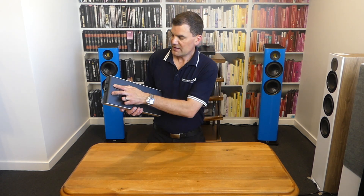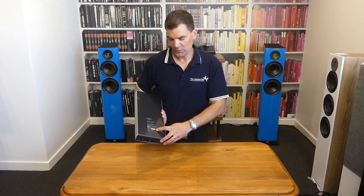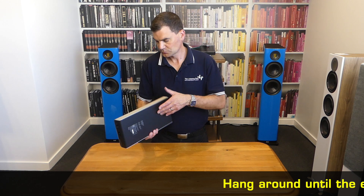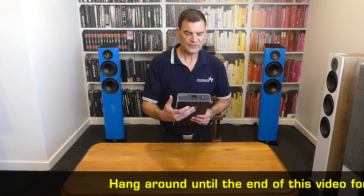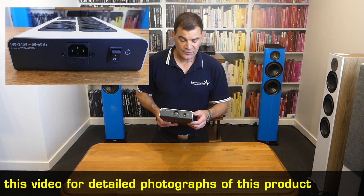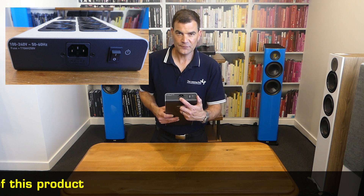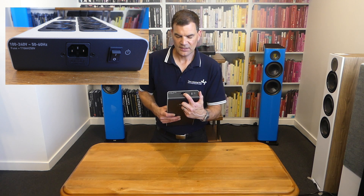At the bottom we see the mounting points for those brackets and the serial number along with the model and rated wattage and current. At one end we see the introduction of a new rocker switch — previous models had no such switch, so it's nice to see they've added this feature. We also see a fuse and an IEC power input.